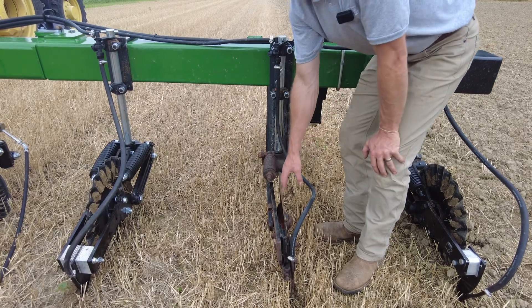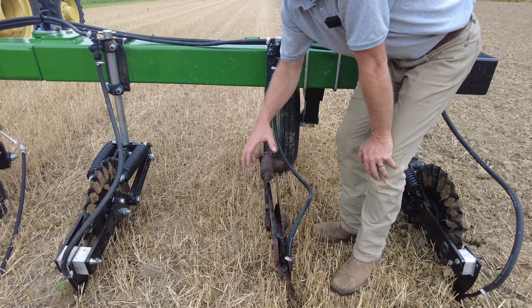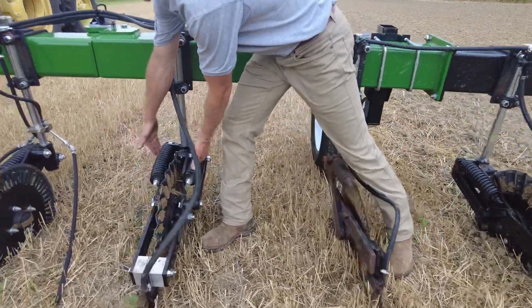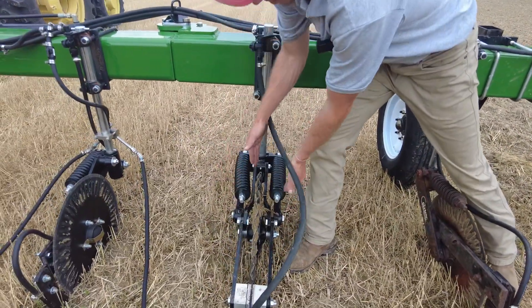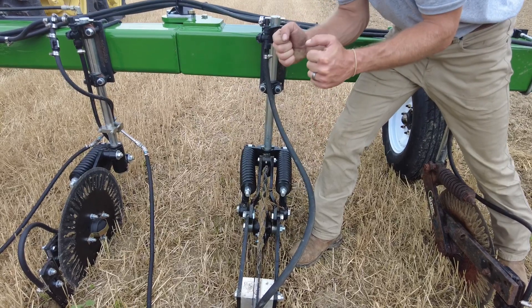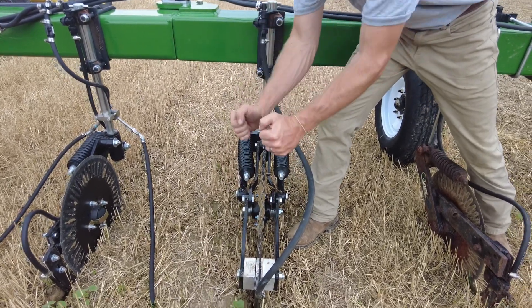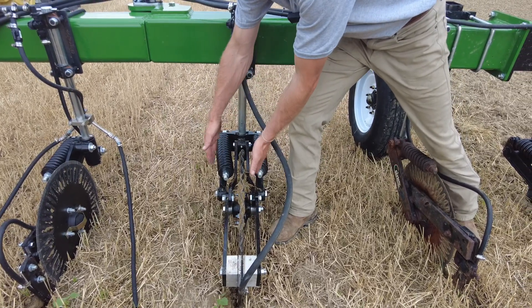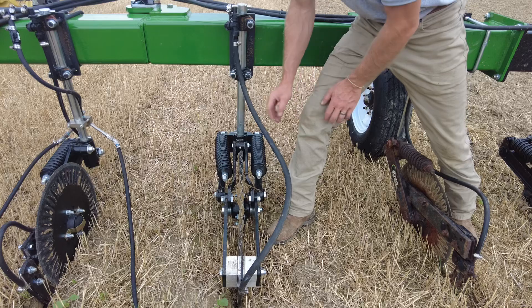The spring wants to become straight again. So over time, you're going to have a coulter that ends up bent or tweaked — and that's where the true trail design came from. We've got a spring on each side, so it's an even pull. We've got parallel linkage on each side, so it's straight up and straight down. Think about your planter row unit — that's what the true trail is designed to be.